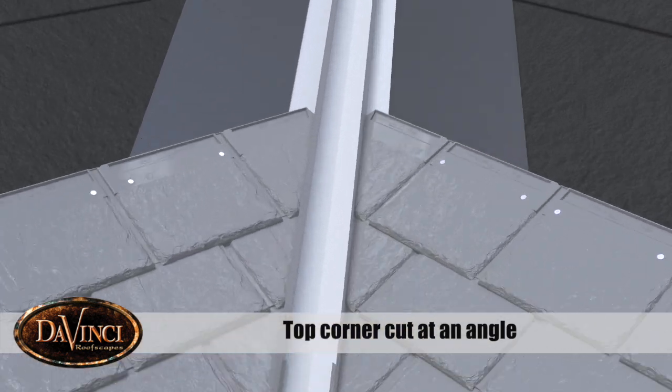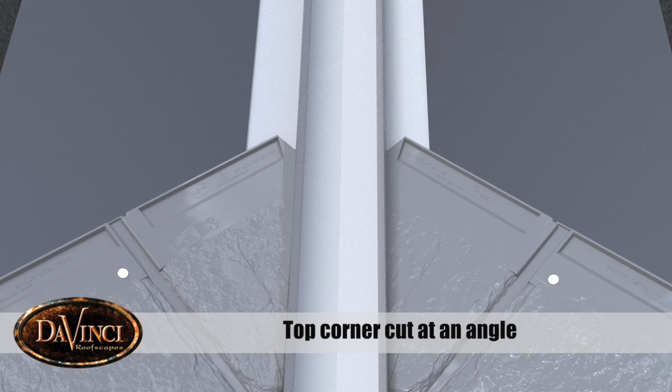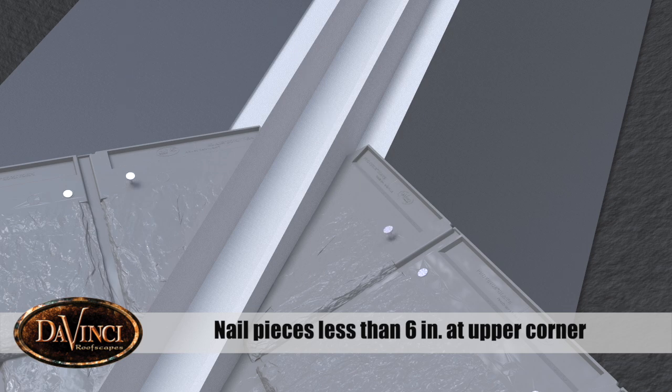The top corner of the tile closest to the valley should be cut at an angle to prevent water from hitting the corner and traveling horizontally. When nailing a piece of tile that is six inches or shorter, a fastener must be placed in the upper corner where the cut tile overlaps.